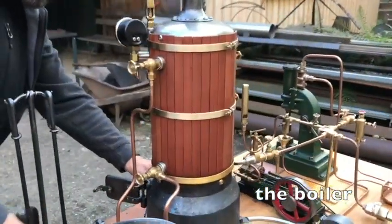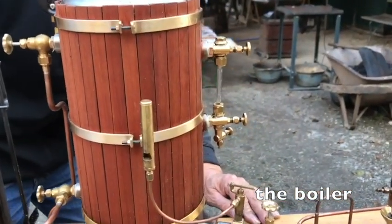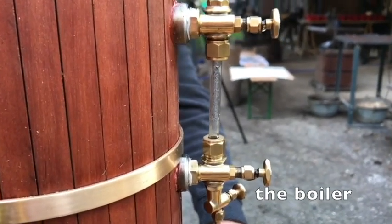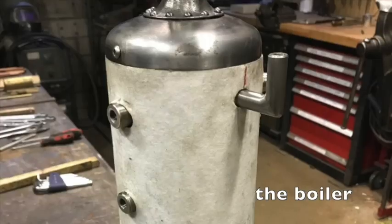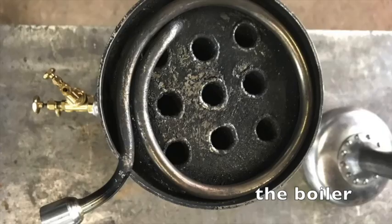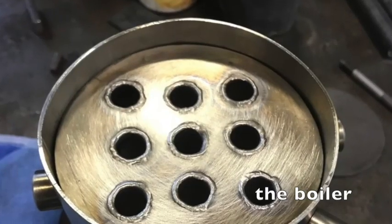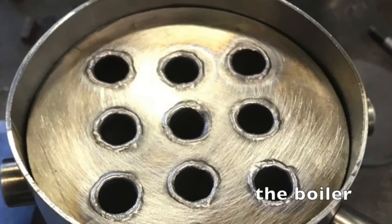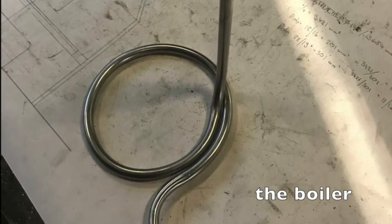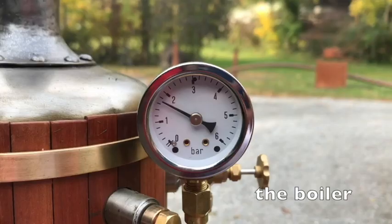The self-made boiler is made of stainless steel. It holds about 2 litres of water. Inside there are 9 welded-in vertical smoking pipes, as you can see on these pictures. It is tested with 6 bar and runs with about 3.5 bar.